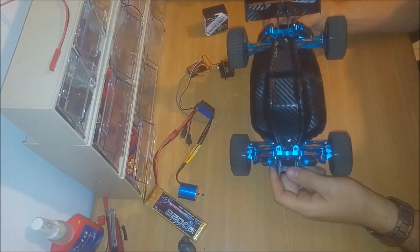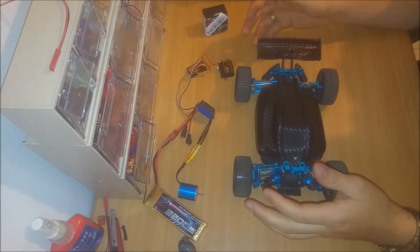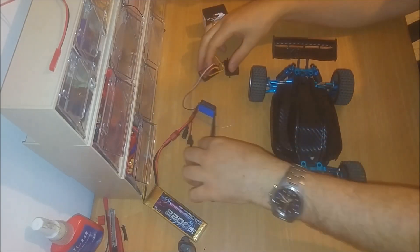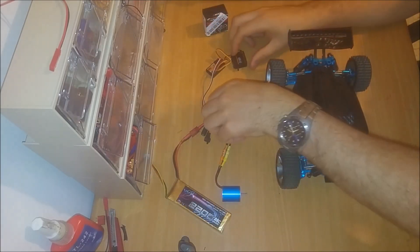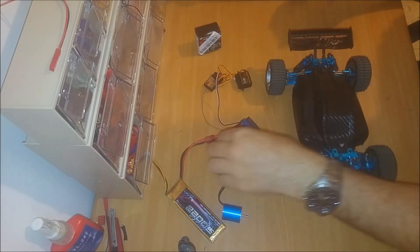Hey guys, welcome to another upgrade video. Today I'm going to do one of the biggest upgrades yet — I'm going to upgrade the electronics. As you can see, I've set up all the electronics and I'm going to show you the changes.